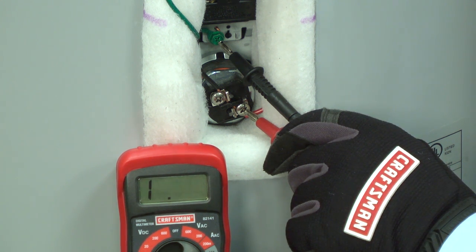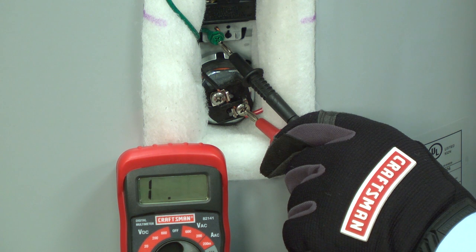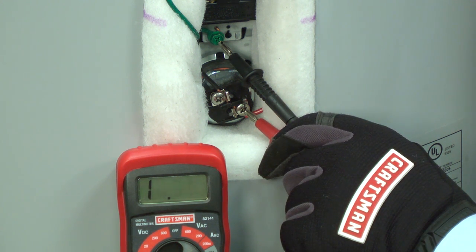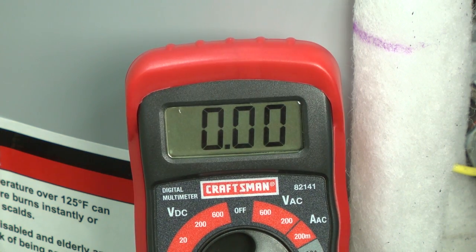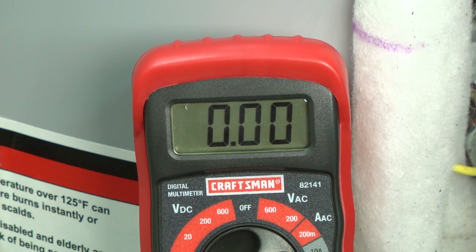bare metal frame next to the element. You should see a 1 in the far left corner of the meter display indicating no continuity. No continuity means that there is no current flowing to the metal cabinet. If you measure any resistance between the element lead and the metal cabinet, then the element is shorted and needs to be replaced.